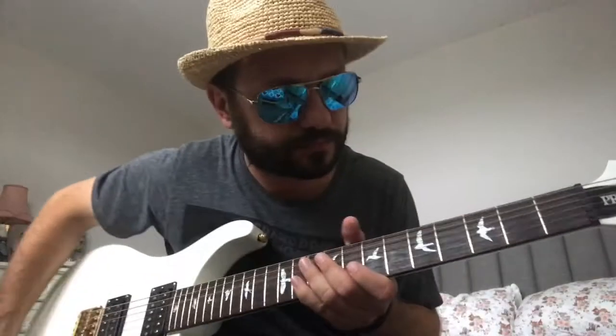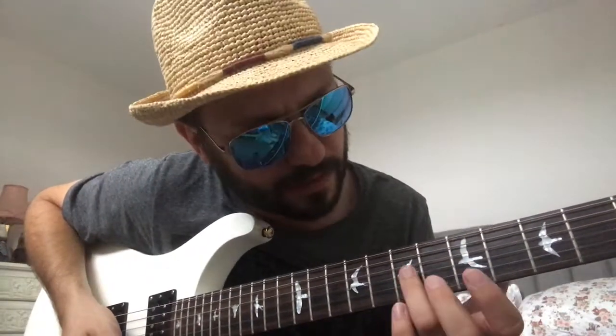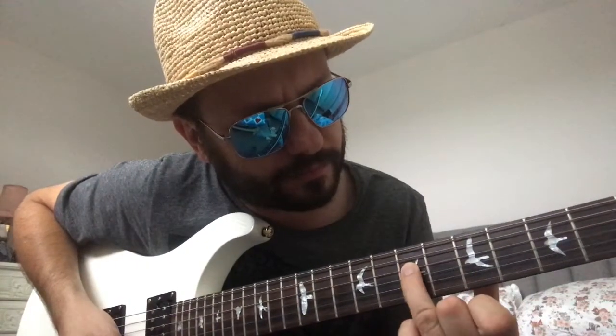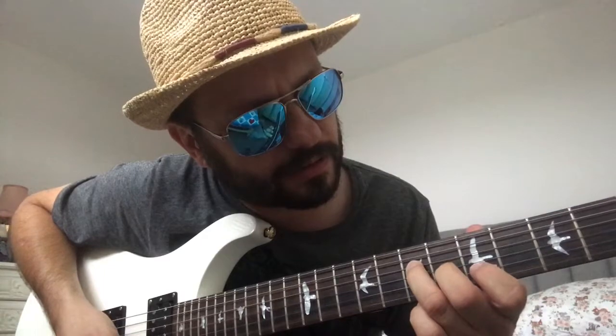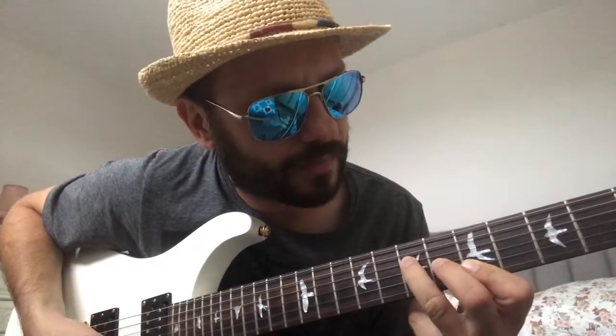Today we're going to have a quick look at some add six chords and add nine chords. We're in A — you're all familiar with that A bar chord and the A triad, which I taught in another lesson. The A triad is the root note, which is the octave of this A root note, G string and B string.